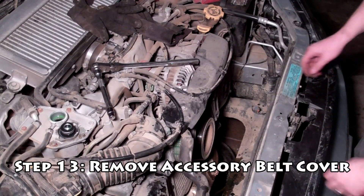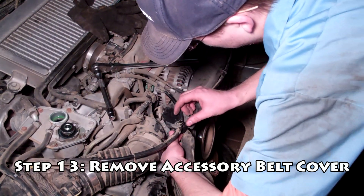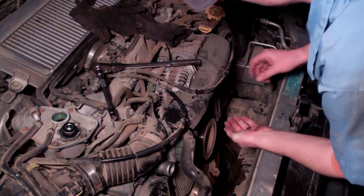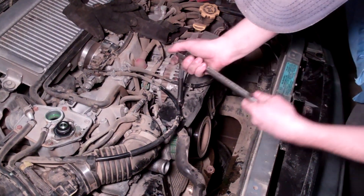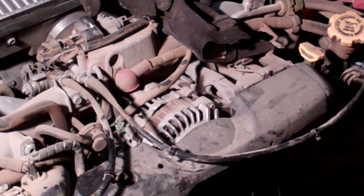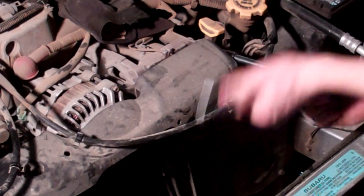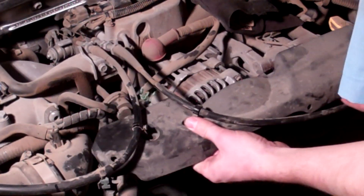Next we're going to remove the accessory belt cover. This model has the throttle cables, so we need to pull those clips out — squeeze underneath and pop the clip up. If you can't get these with your fingers, grab some needle nose pliers. Once you unclip those, take a 10mm socket wrench, undo the bolt at the top and the one on the side — this one is a nut, take it all the way off. The cover should loosen, however there's still a rivet in there that needs to be popped out, so don't break the cover. Lightly pop it up, then slide it off the bolt and remove the cover.